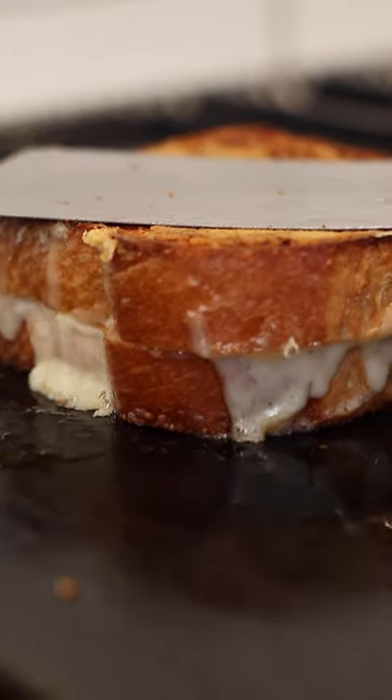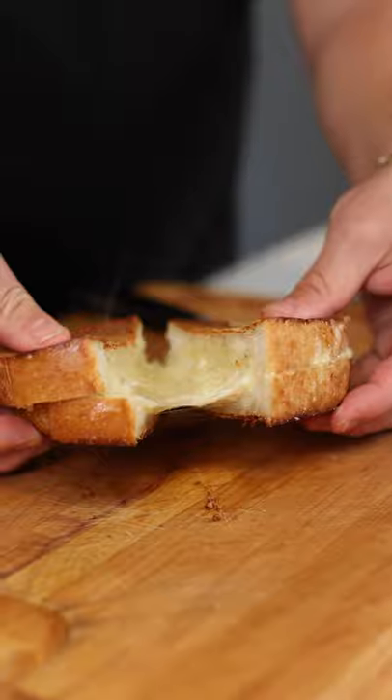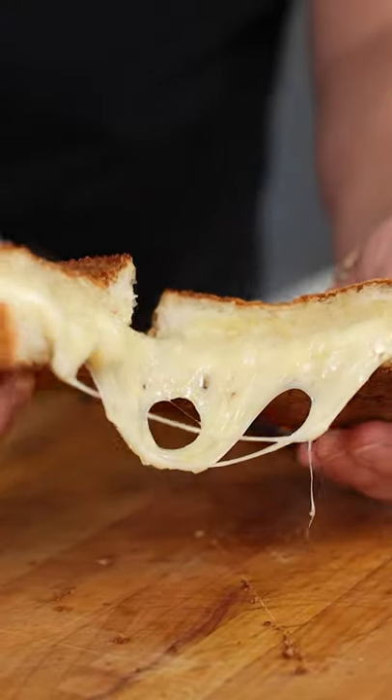Drop it like it's hot. Time to pull our super cheesy grilled cheese off the griddle. That's what I call a super cheesy grilled cheese.